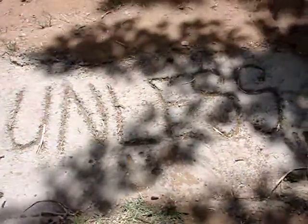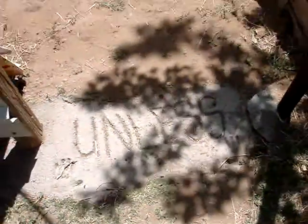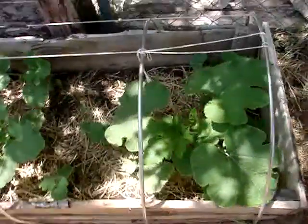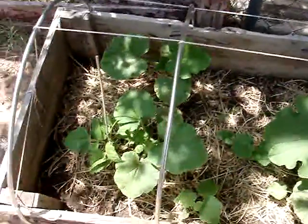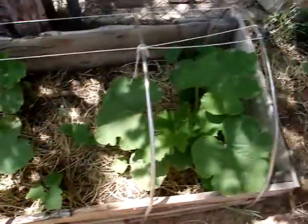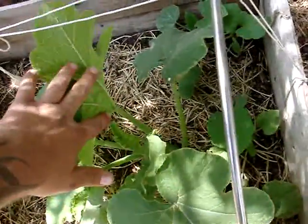I'm going to have to separate some of it because this one here is big — I think it's a big old pumpkin plant. There's all kinds of squashes and pumpkins still wanting to grow in there.